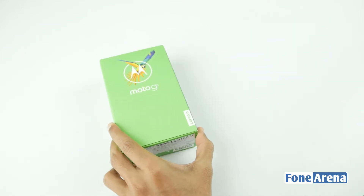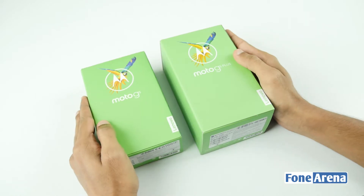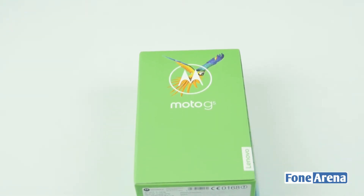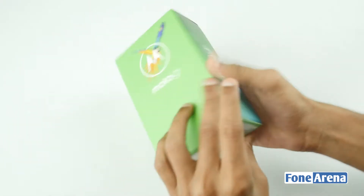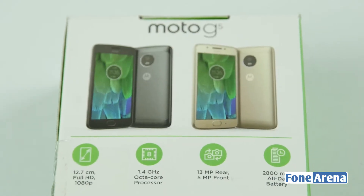This is the Moto G5's box. If you look at the box, it's the G5 Plus package. There is a blue color on it. In the front, there is Moto's symbol and the Moto G5 branding. If you look at the bottom, there is the Lenovo brand. On the side, there is one question. The most important feature on the box is shown in gray and gold.